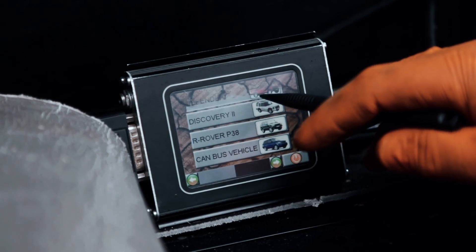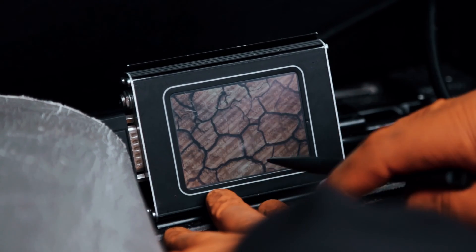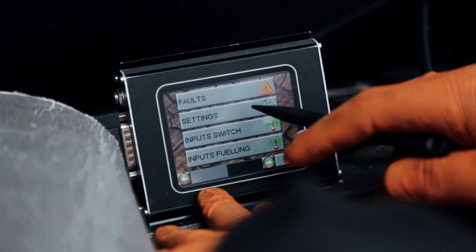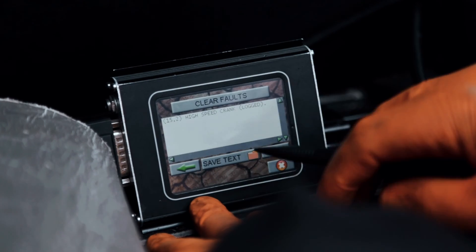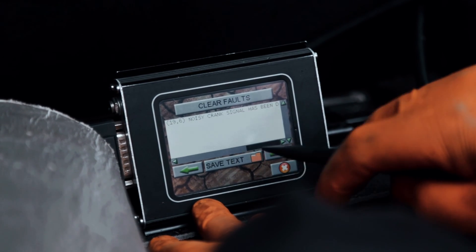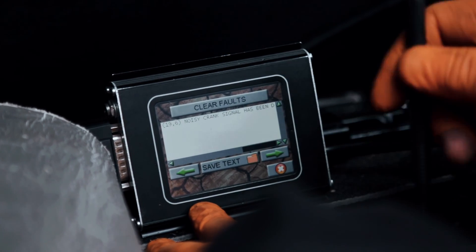Now we just need to check and make sure there are no faults. There will probably still be a fault from the old one — high speed crank, noisy crank signal. We just clear it by clicking clear, it will go through the process, and that's it.